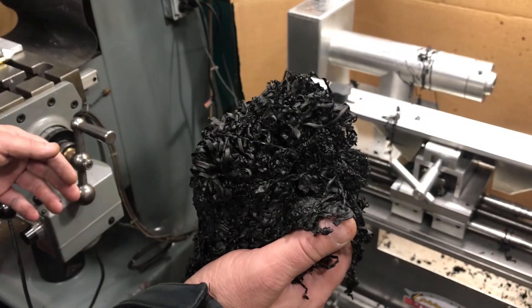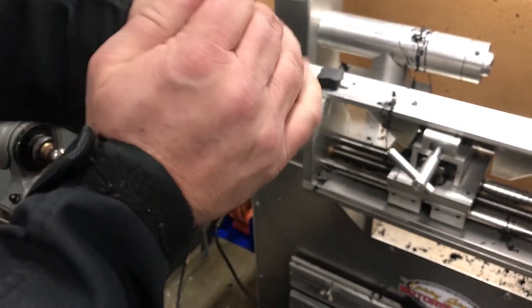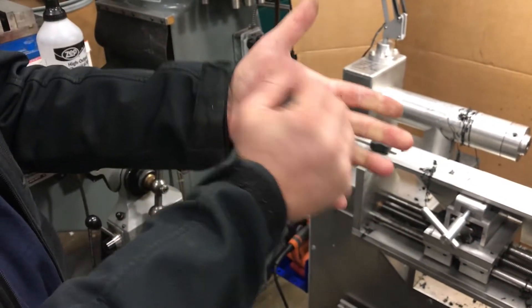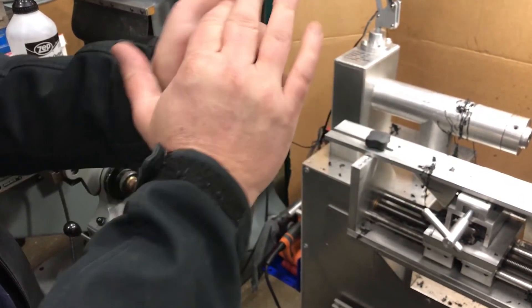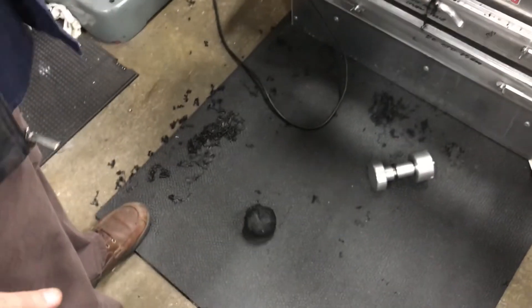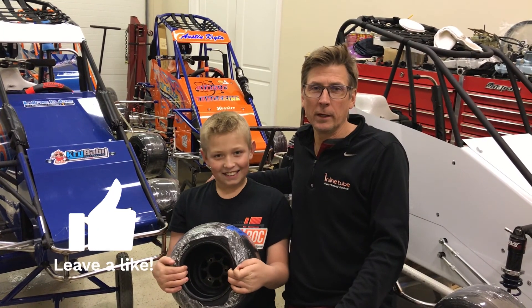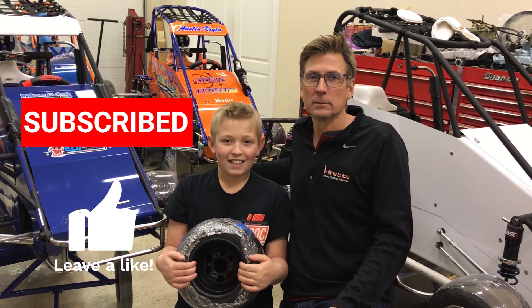That one's done. Here's all the shavings from our six or seven tires — we're going to smush it into a rubber ball and see if we can bounce it off the floor. It's really sticky. There's our rubber ball — give it a bounce. Didn't really bounce. If you liked our tire cutting video, please give us a thumbs up and subscribe to our channel. See you at the racetrack!